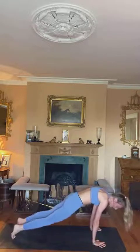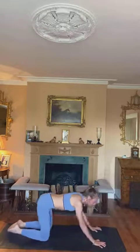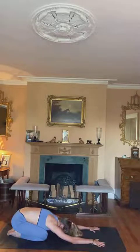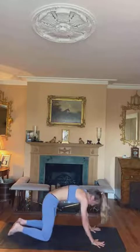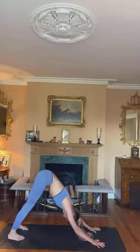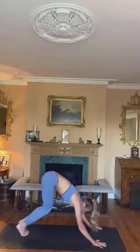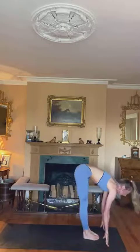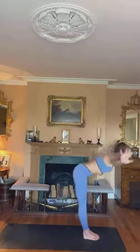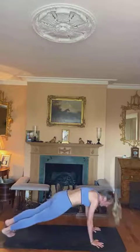Drop the knees, lower all the way down through your half chaturanga. Inhale to cobra, exhale child's pose, stretching out the spine. One deep breath in and exhale. Inhale coming forward to tabletop, exhale downward dog for three breaths — inhaling for one, exhaling; inhale for two, exhale; inhaling for three. Bending the knees, looking forward, hop or walk the feet between the hands. Inhale halfway, exhale forward fold, inhale rise to standing taking the back bend, exhale forward fold. Inhale halfway lift, exhale stepping or hopping to your plank — this time coming down to your forearms for some hip drops.